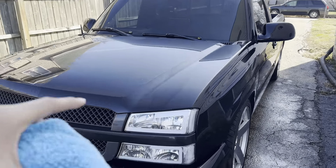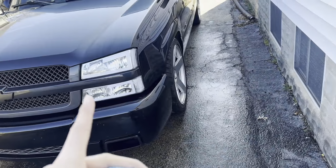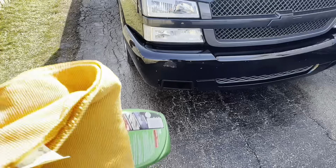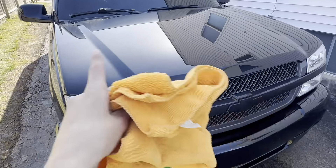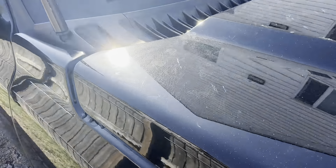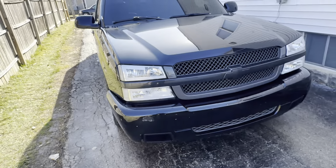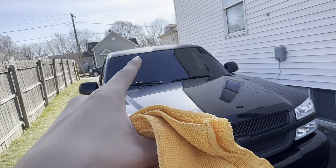Now what I'm gonna do is get the wax, wax the whole truck, and then after that clean the wheels and add Rain-X on the windows. The wax is gonna take care of those spots on the body — you can see them right here and here. I'm gonna wax the whole body and then do the wheels, and then use Rain-X for the windows.